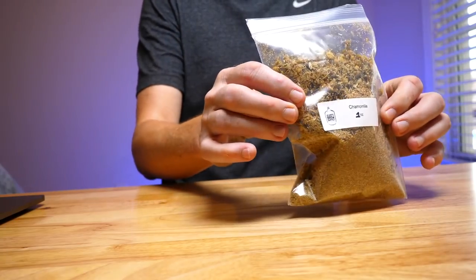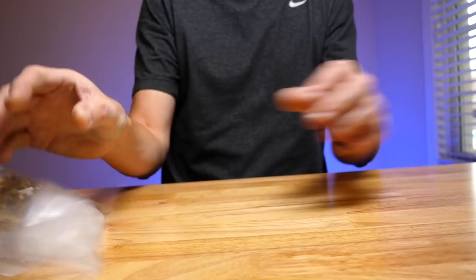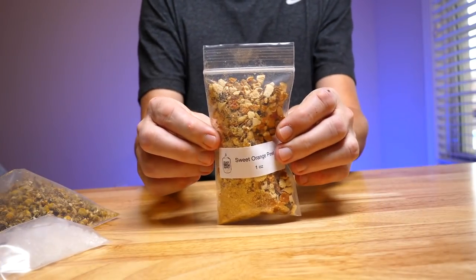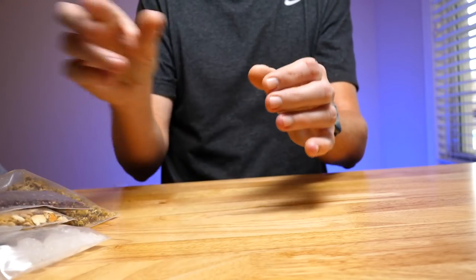There's something satisfyingly simple about the ingredients that go into making most beers. Take today's beer for example, Belgian Wit. It's simply a case of using water and malt and yeast and hops and chamomile and candy sugar and sweet orange peel and paradise seed. Yeah, simple.